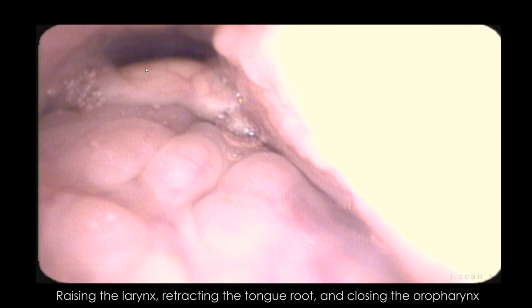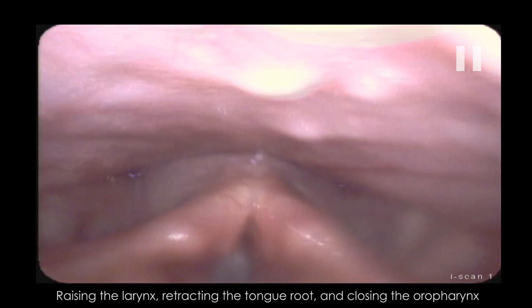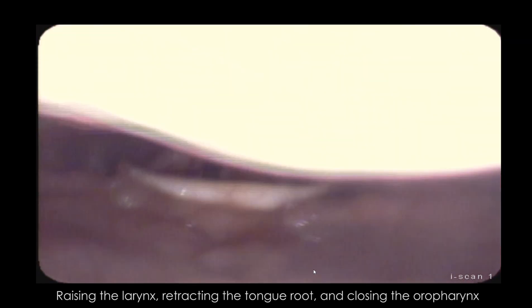We see the tongue root coming back, we see that the epiglottis ends up curving and going all the way back, and the larynx is shifting up. And then I'm like, 'Wow, tongue root!'